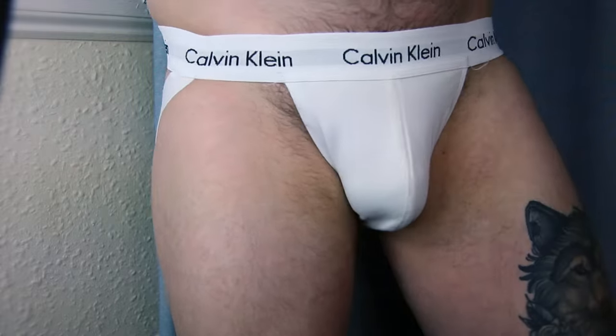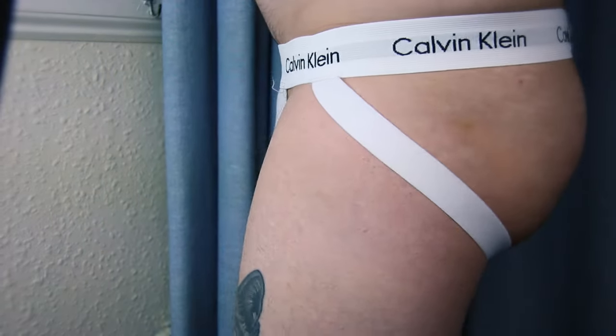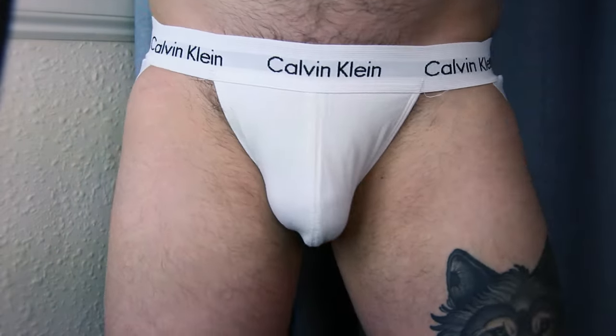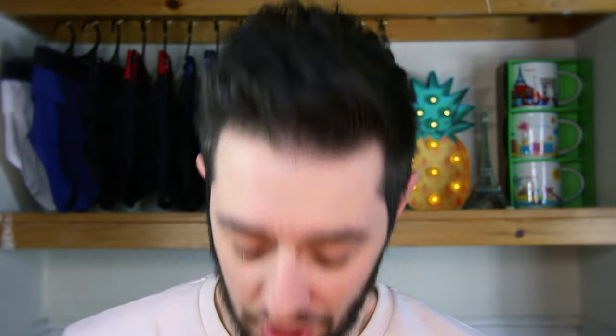It took some getting used to. I think you really have to find your size — I'm wearing a medium, and maybe I need a small because the bands feel a bit loose. Yet again, it's very comfortable at the moment. It really just feels like you're wearing underwear on the front but not on your butt. It was a bit uncomfortable at first, but once you get in the swing of it, you kind of like the freeness of it all.